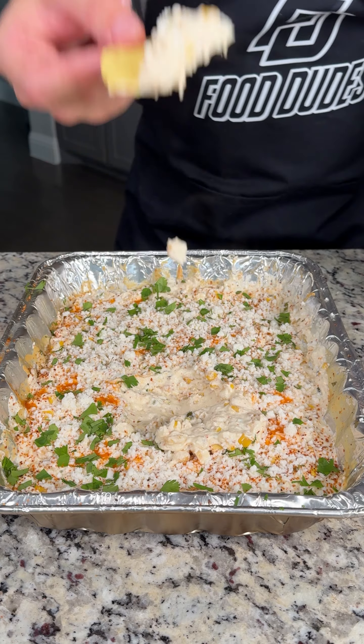Look at that. Let's try it out. That is absolutely delicious.